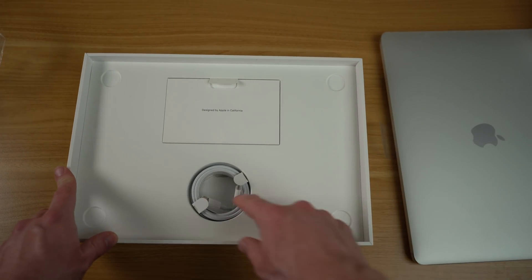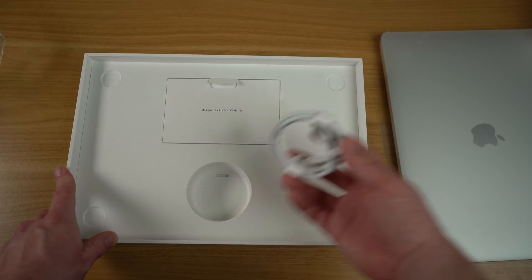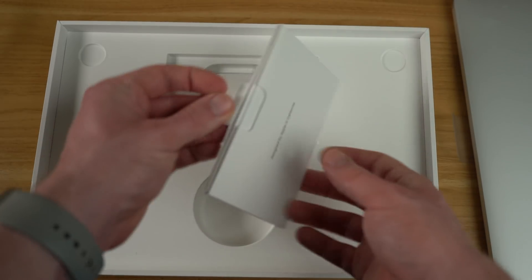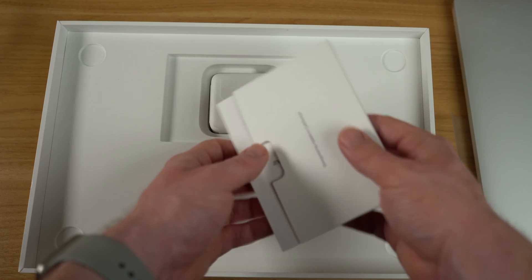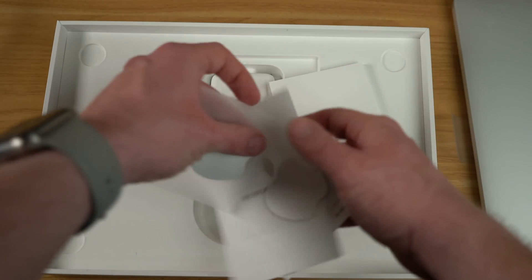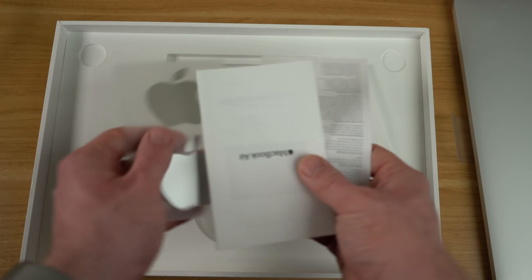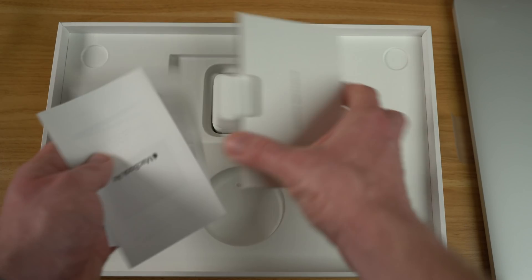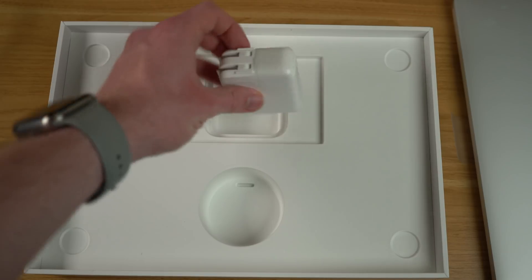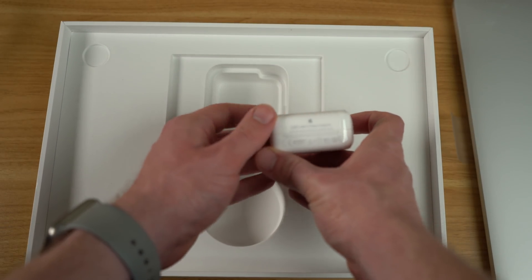Of course, you get a standard USB-C to USB-C cable — this is how you charge the 2020 MacBook Air. You also get the famous Apple documentation that comes with an Apple sticker, color-matched to your unit. So this is silver; if you got gold it would be gold, if you got space gray it would be space gray. And of course we have the charging power brick, which is a 30-watt USB-C power adapter.